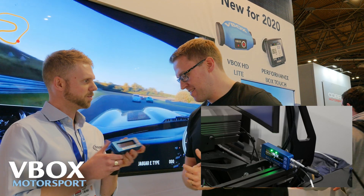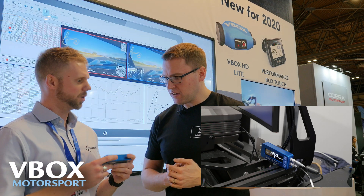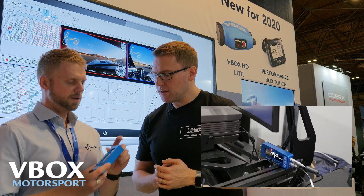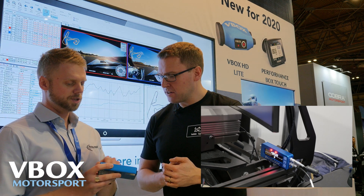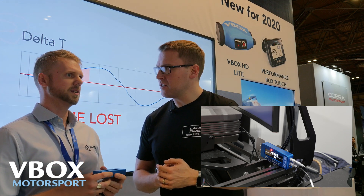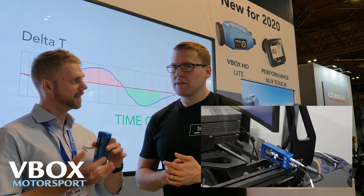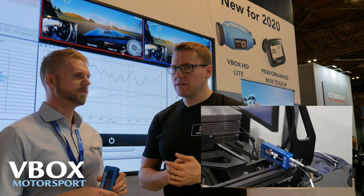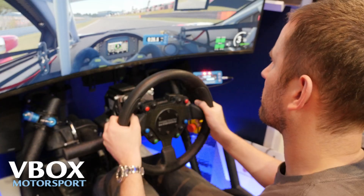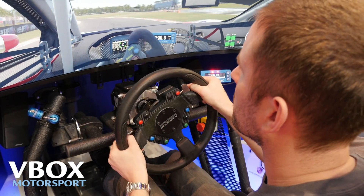So we've got this product here, the V-Box lap timer. It was originally developed for your real racing car — it's a GPS data logger. Put the SD card inside and it shows you a live delta time screen. What we've seen in recent years is the explosion of eSports and sim racing, so we thought we'd want to try and get into that market as well. We've given the eSports racers the opportunity to use our equipment and benefit from the advantages gained from the delta time from the simulator.